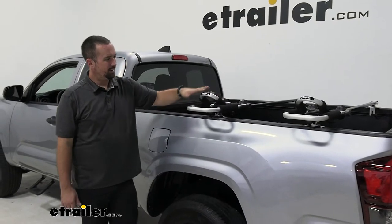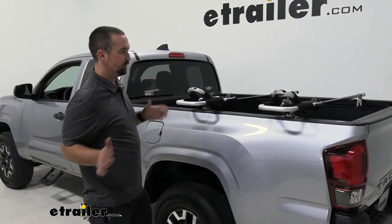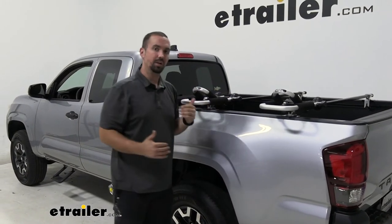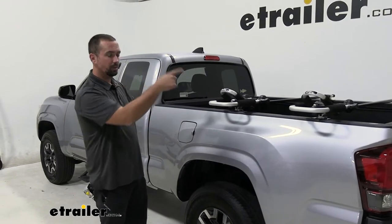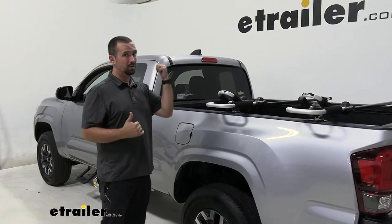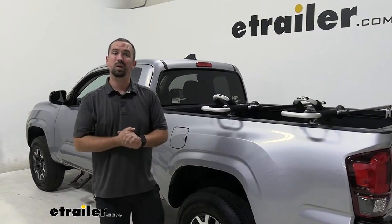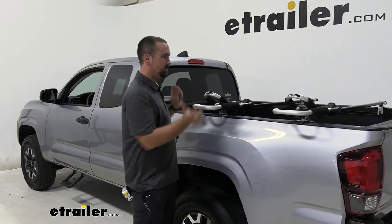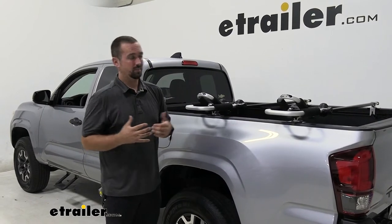With the rack and kayak carrier combo, you're going to see it's right at a good location for loading. Even if you're not of a tall stature, just about anyone at any height can load this on easily. It's sometimes easier than loading onto a roof rack, and sliding it into your bed can be cumbersome as well. This is a good opportunity to load your kayak, strap it down, and have it secure at any height.